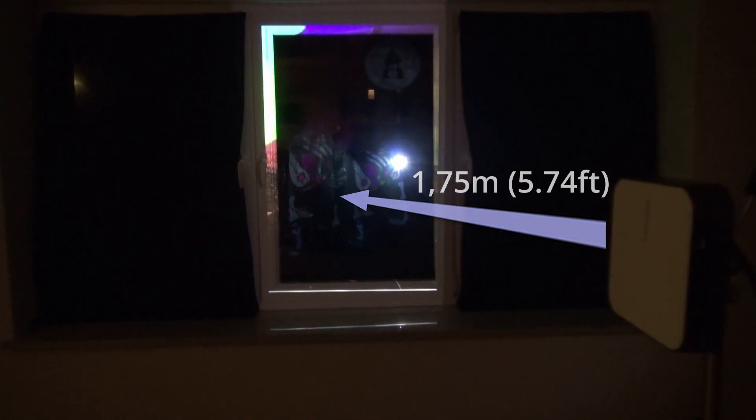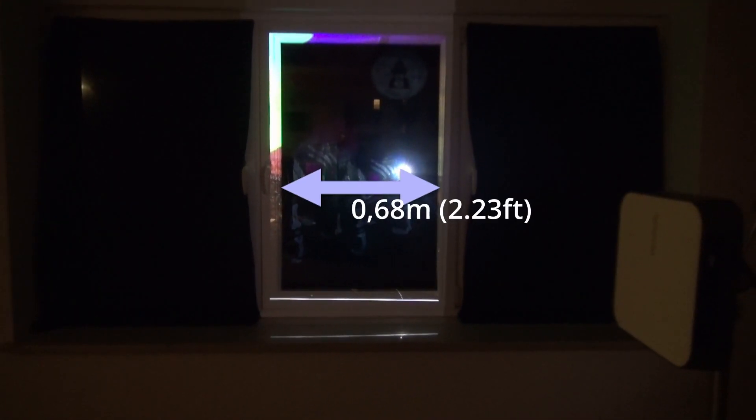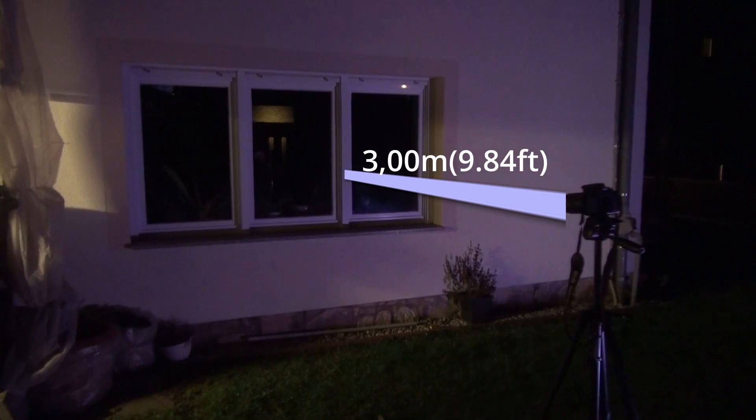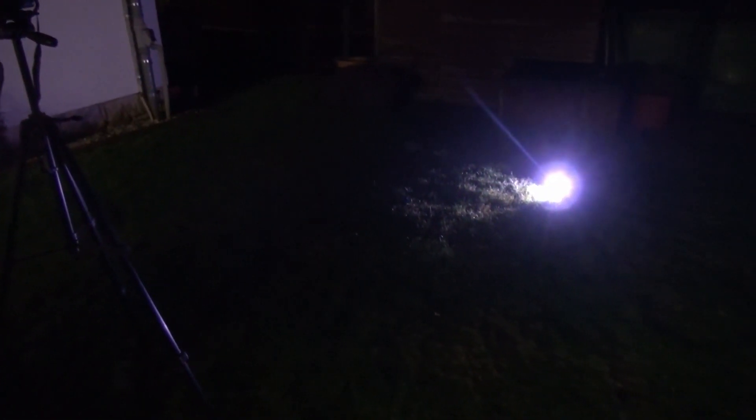The distance between the window and the projector measures 1.75 m, and the size of the projection surface measures 68 cm by 1.8 m. The camera, which is outside the window, has a distance of 3 meters. I have also set up an artificial light source outside the window, so that the test is not done in a completely dark environment. I am more interested in the quality of the projection itself rather than color accuracy, since colors are usually distorted a little when recording with the camera.